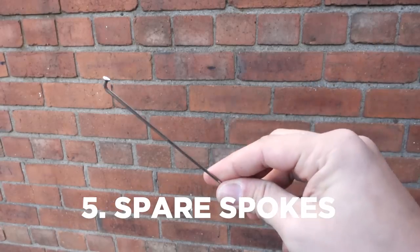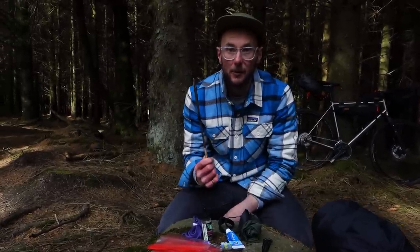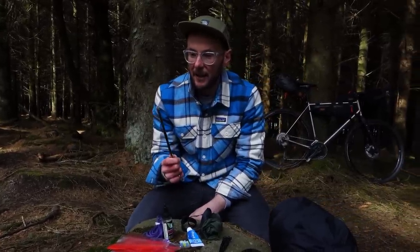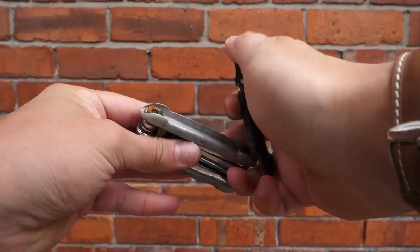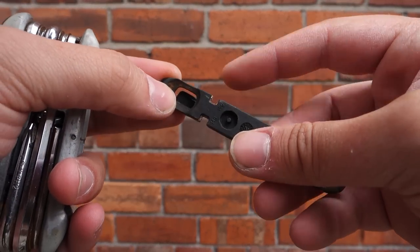Spokes — personally I never really carry them, but I know people who do. If you are going to bring some, make sure you have the right size for your wheel, you have the know-how in terms of how to fit one, and you've also got a spoke key.